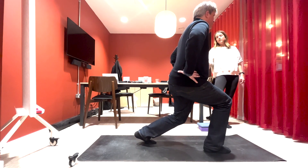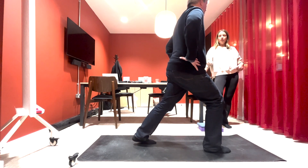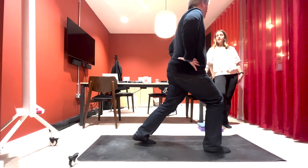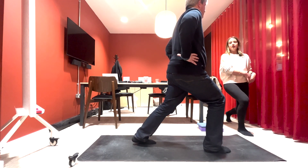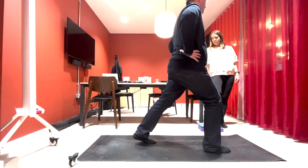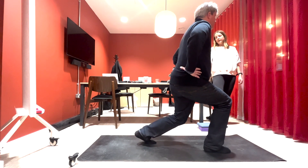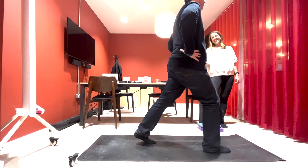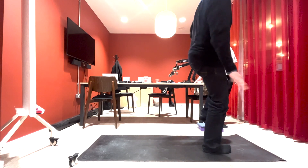Do you feel a stretch at the front of your left hip at all? A little bit — yes, so that is the stretching element. Sometimes when you go down you might get a bit of openness in the front of that hip. If you can go lower I'd say go lower, keep that back heel lifted — how's that feeling? Good.